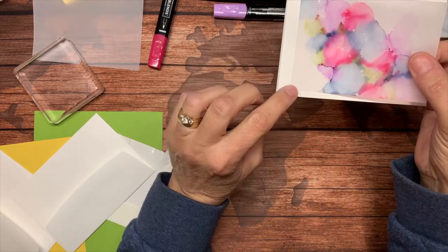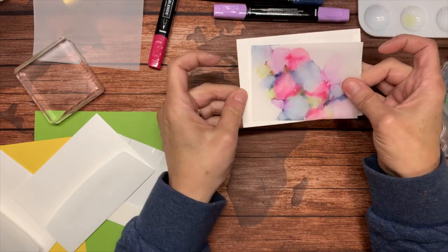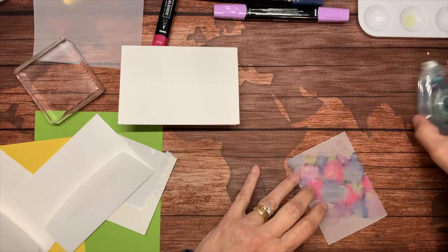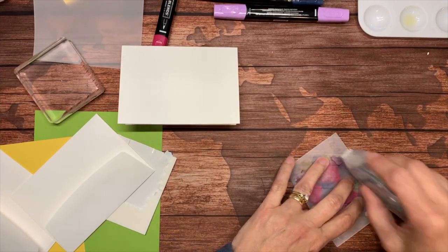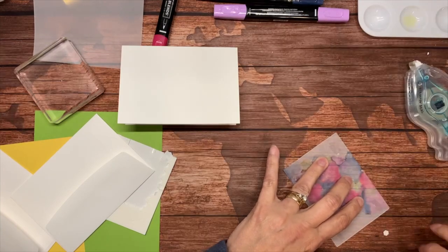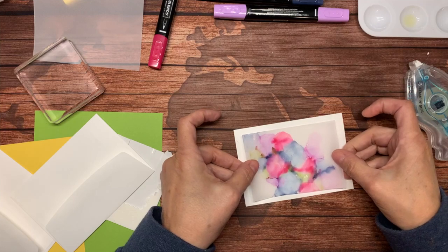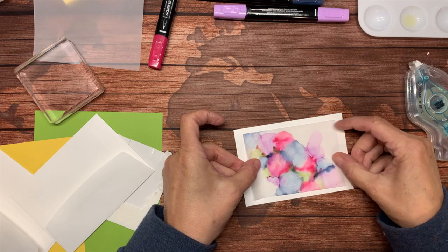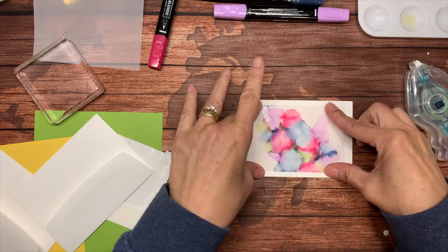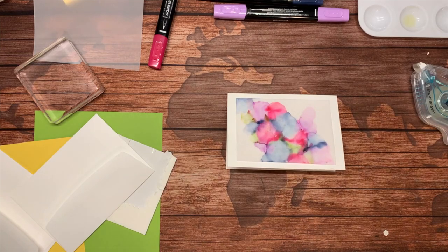You cannot notice that adhesive, which is great. Go ahead and use that Stamp and Seal to tack it down. You can use it all over or just in the corners. I'll line this up here. I could have put a nice little black border around that too.